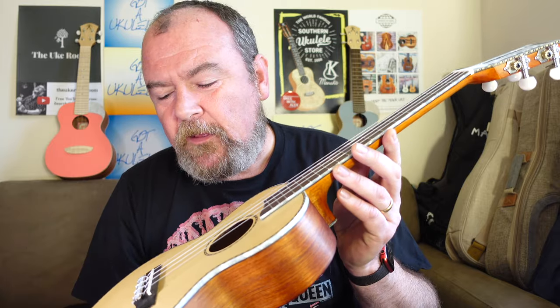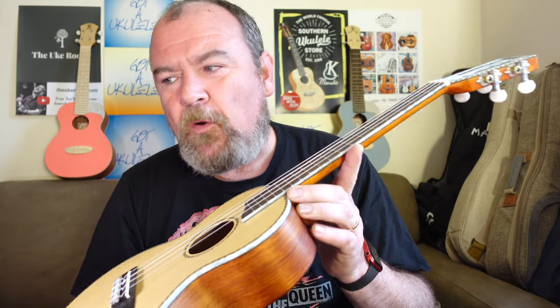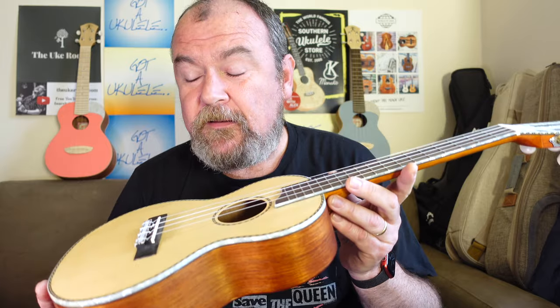I've reviewed one or two other instruments from them over the years. They've never really impressed me. They're well known for these brightly coloured sopranos — pretty poorly made, very cheap. Somebody asked me to take a look at this. It's a new series from Mahalo — this is the Mahalo Pearl MP3 Tenor, also available in the other scales and also as a guitar lately. And it is quite different from what I've ever seen from Mahalo before. Let's get into it.